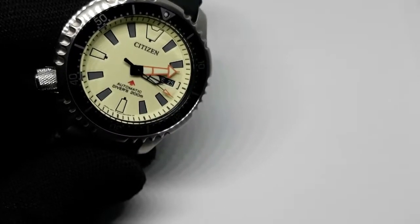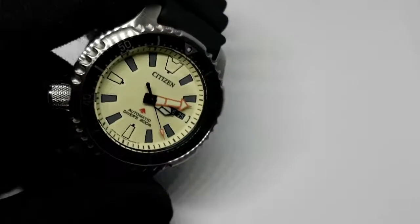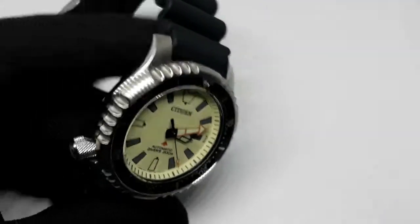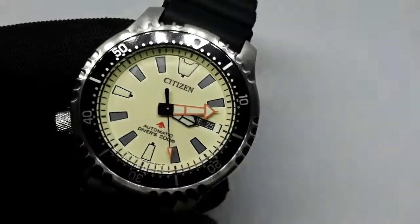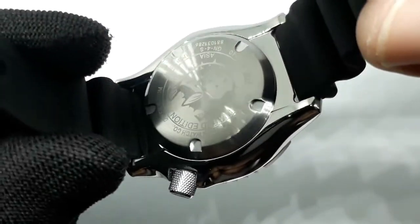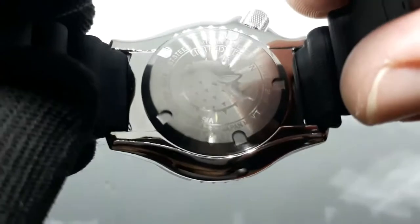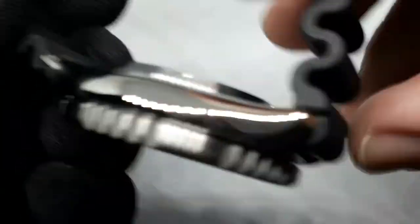So this is an update to the NY004 series — the provenance has been used by the Italian Navy, and this obviously is the newer version. It's called a Fugu because a Fugu is a puffer fish, Japanese. And you can see this is for Asia only — I don't see many of these for sale these days.